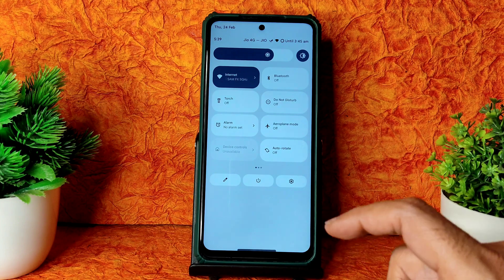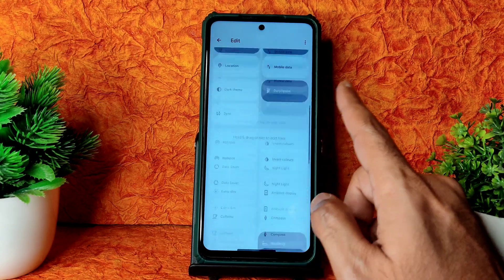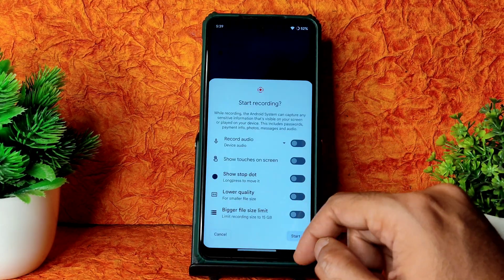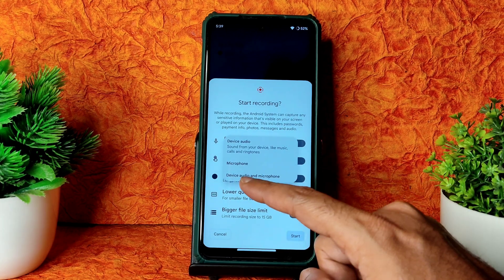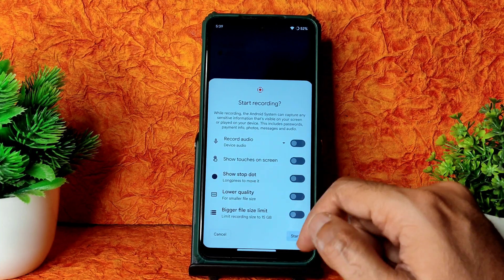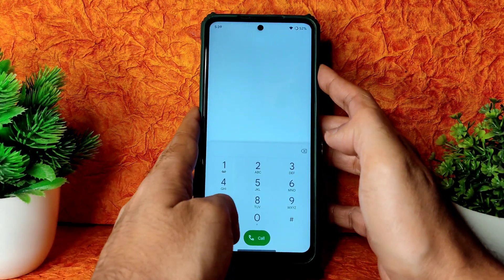This is how the quick settings panel looks, and these are the power options — you can edit from here, plenty of options are given. Let's see the screen recording feature options: there are plenty of options, you can simultaneously record device audio or microphone, bigger file size limit, lower quality, show stop dot, and show touch on screen — these are the screen recording options.